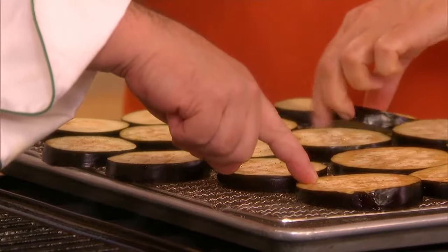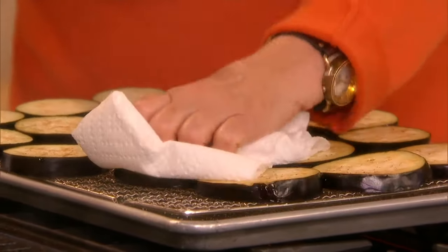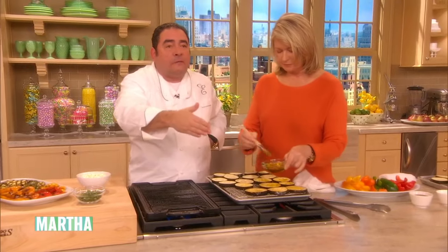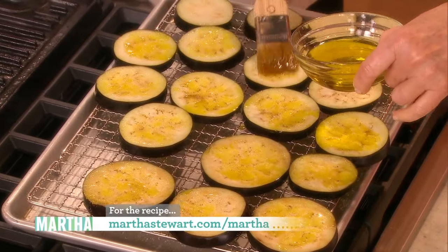Here's the thing — what Martha was just talking about. You salt it. So you slice the eggplant and you salt the eggplant, and you see what it's doing? It brings all of that moisture out. It's the acid — the acid in the eggplant. So now you pat it dry. And this is going to sound crazy, because after we brush it with olive oil, we're going to season it again.